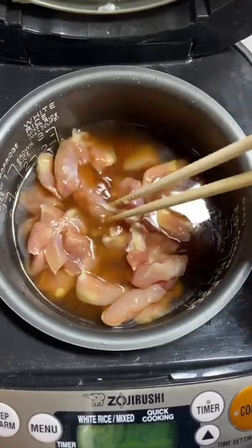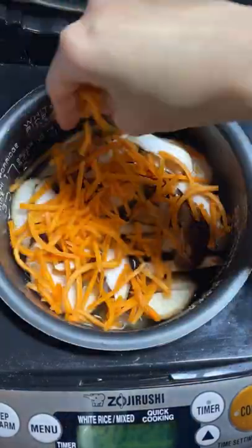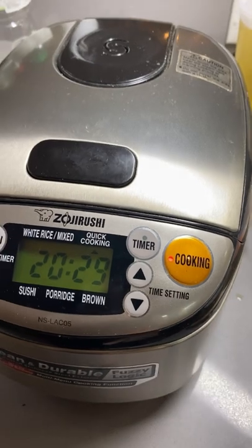Distribute the chicken evenly on top, then add the shiitake, carrots, and hijiki. Then let the rice cooker sing its song.